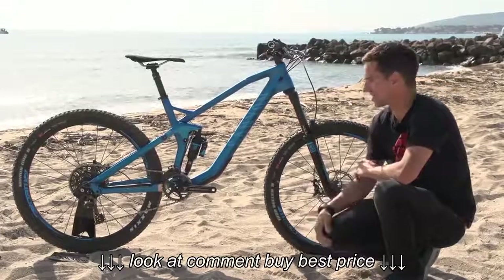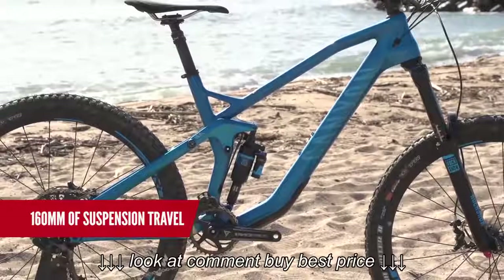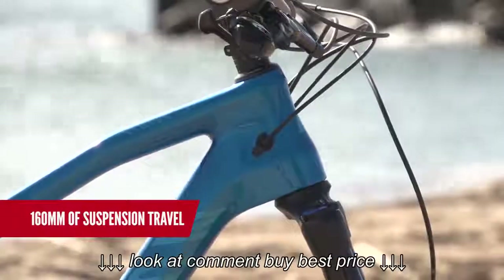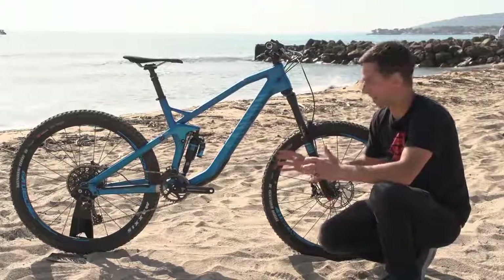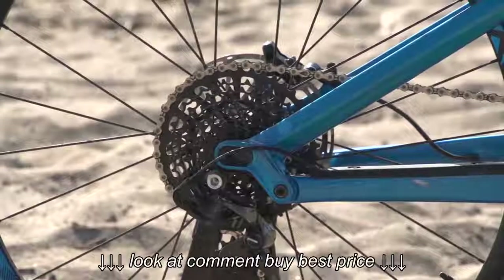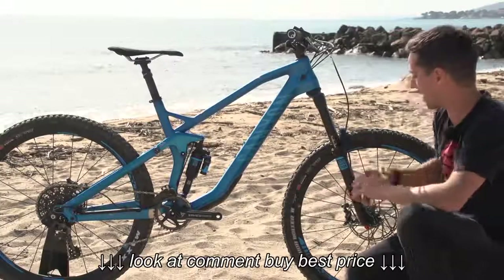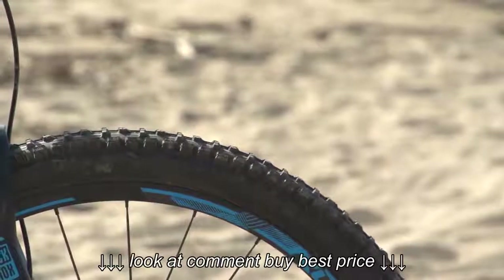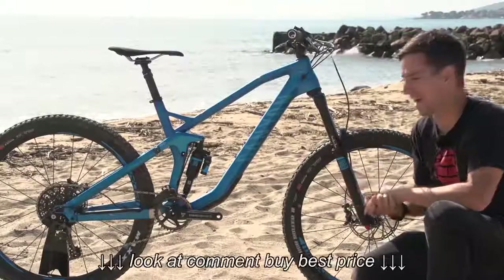Moving up the scale again slightly, this is 160mm travel. This is the area that a lot of bike manufacturers are trying to throw their resources at — finding that one do-it-all bike, so you've got a really good downhill bike that also climbs. The bikes are designed really aggressively, so to help with that we've got bigger, chunkier tires that are more puncture resistant, but the payoff is they're heavier.